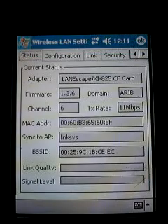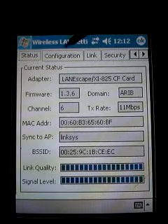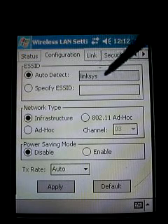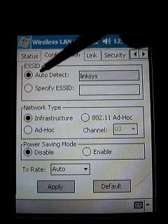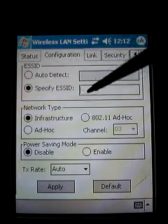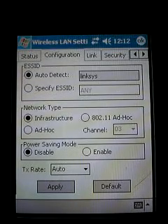Click on that and you'll have a screen with a lot of configuration options. Go over to the Configuration tab. You'll notice a box for ESS ID — this is the name of your wireless network. It's normally set to auto-detect, and hopefully it will pick up your network automatically. If it doesn't, you'll need to go into that box and fill in the name of the network manually.